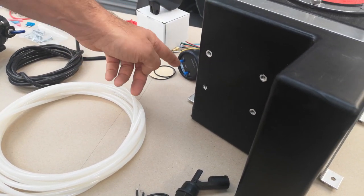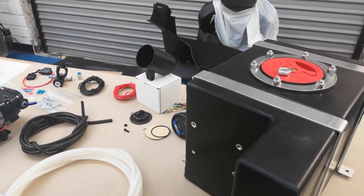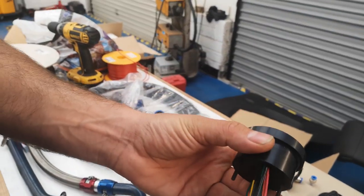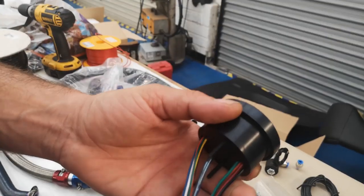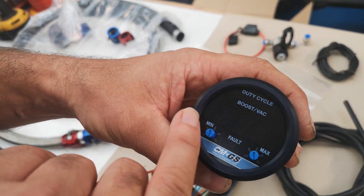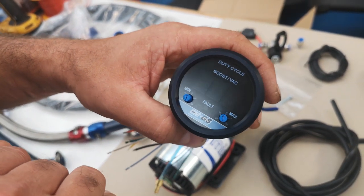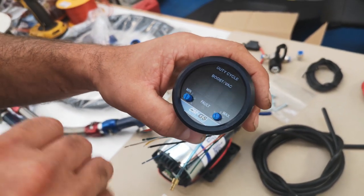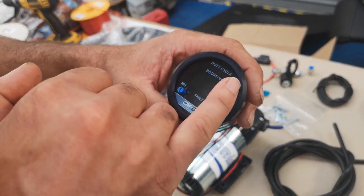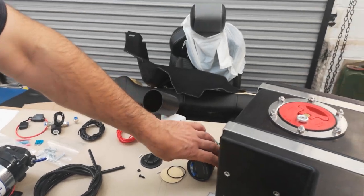A hole needs to be drilled there for the low-level sensor, which triggers the warning light to tell you when you're low on water meth - some people do run more methanol and various mixtures. This is your gauge controller - this gives you the boost pressure and runs the water meth. It's a digital display showing boost pressure and at the top, your duty cycle, which is basically telling you when you're starting to inject the meth and how much as it progresses.